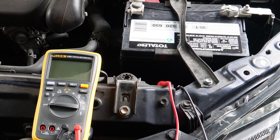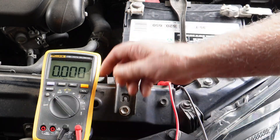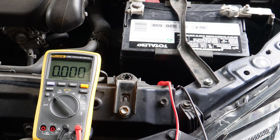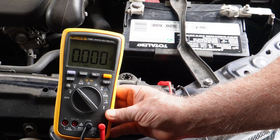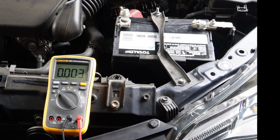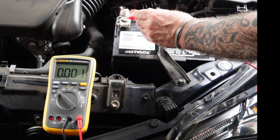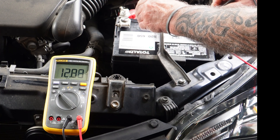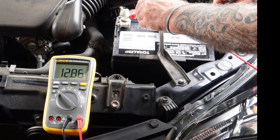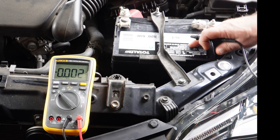So with the car off, I want to go ahead and turn this to DC volts. We're in the volts setting, on DC volts as you can see here. I just want to measure battery voltage — put our red on the positive terminal and our black on the negative terminal. We have 12.86 volts.